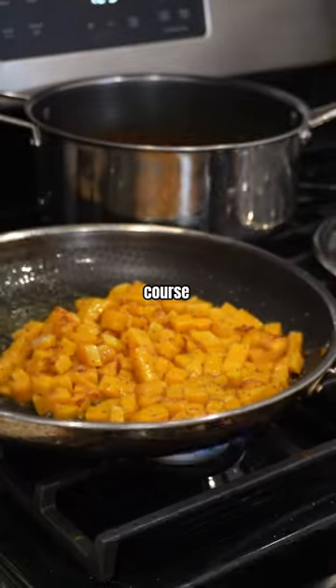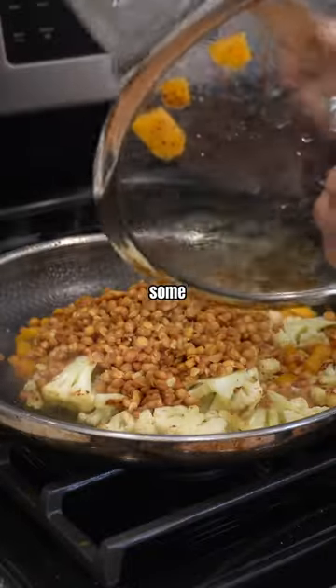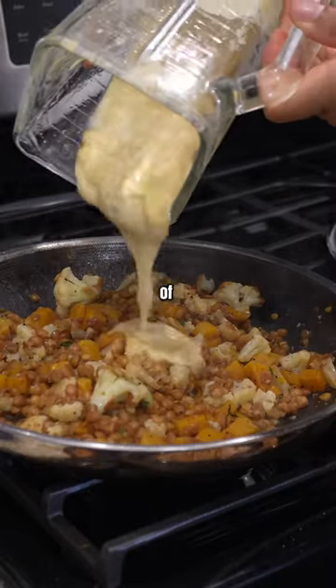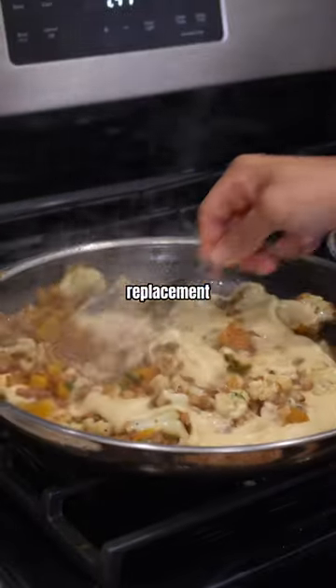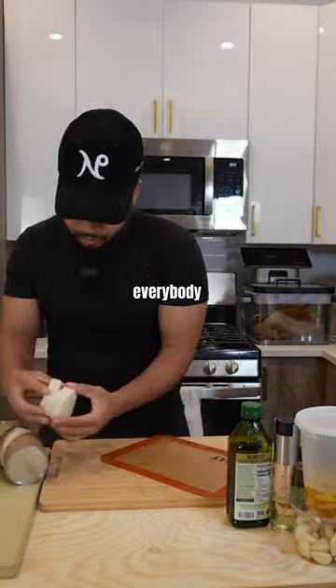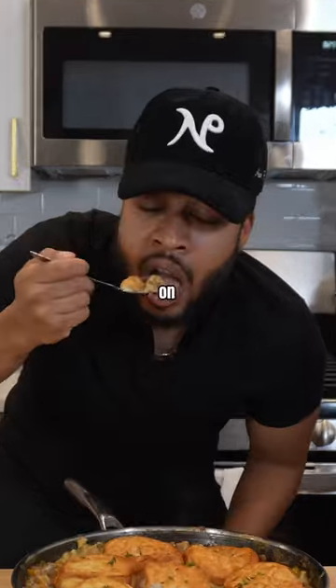And of course, who doesn't have some leftover biscuits at home? We added a little bit of lentils, then took that cauliflower replacement cream, and then those leftover biscuits — just throw them on top, and there you go.